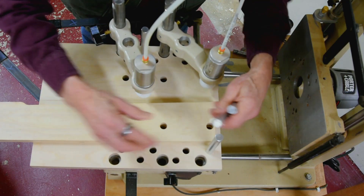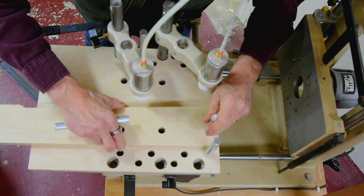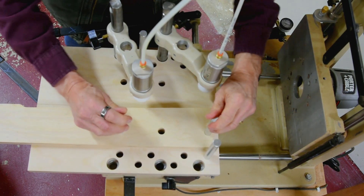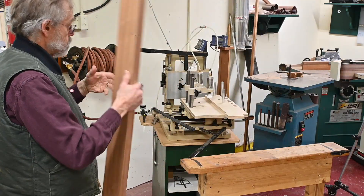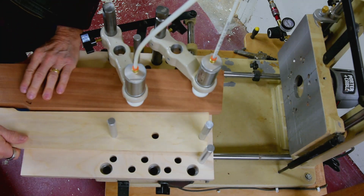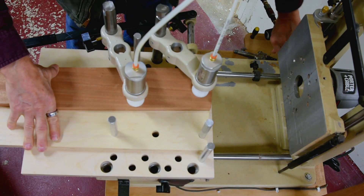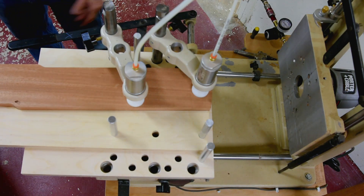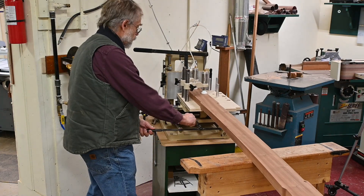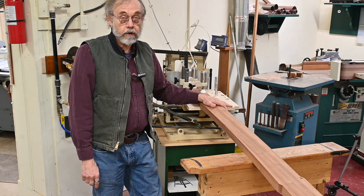So let's line this up, and I'll show you how it all lines up. Let's put this in place. Down with the air. There we are — support. And then it's just a matter of doing business as usual. There you have it.